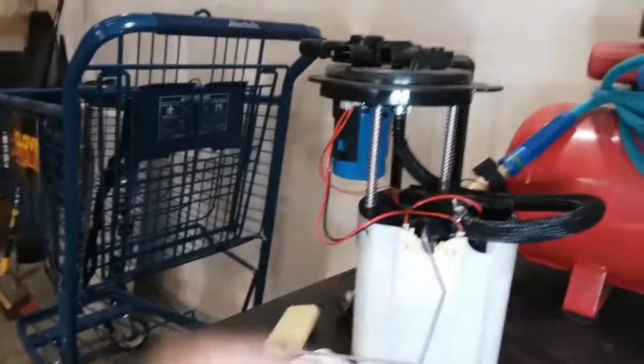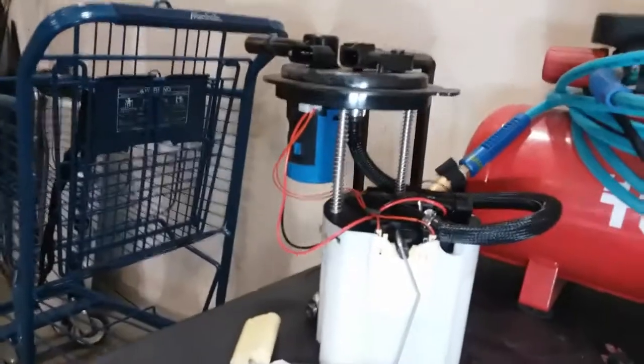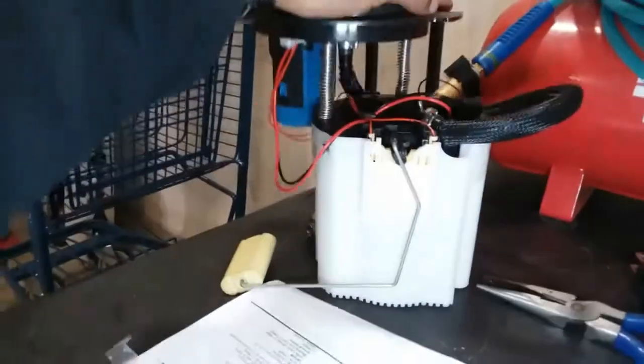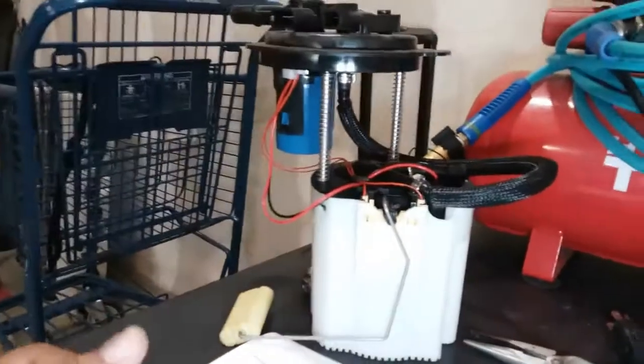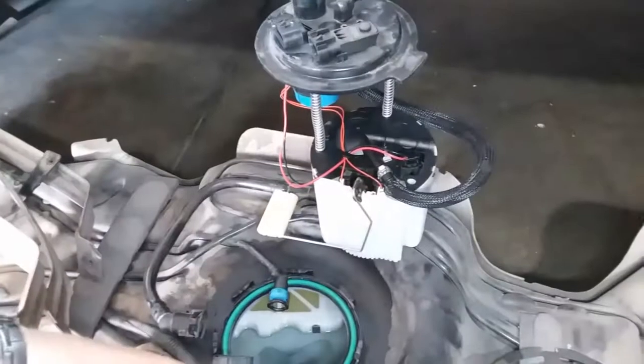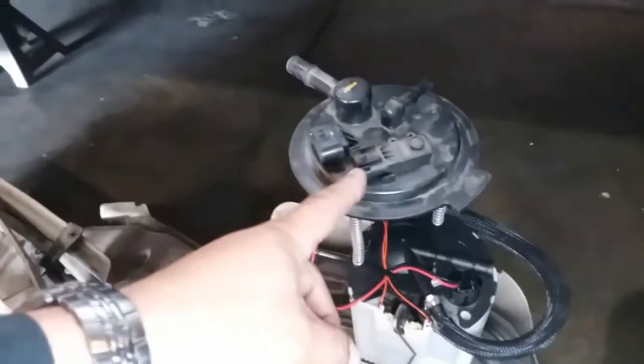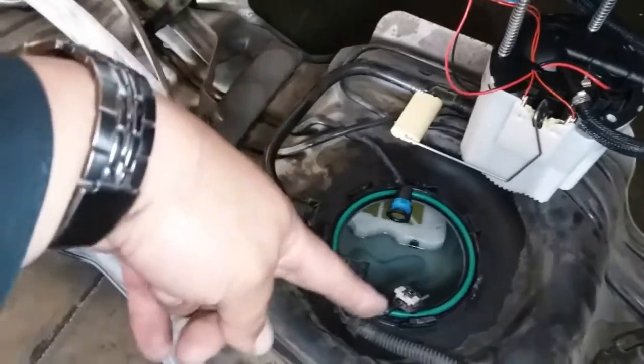Now we're ready to insert our gas pump back into place. When you put all this in, it is spring loaded, so you won't have to compress that down. When I took it off, I took it out just like so, and I'm going to put it back into its same position. You can see the pigtails are here and here are the line connections — there are the line connections and there are the pigtails.